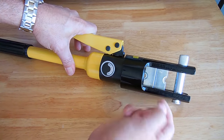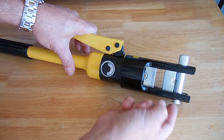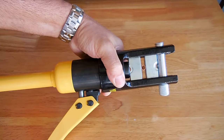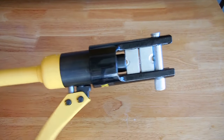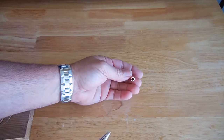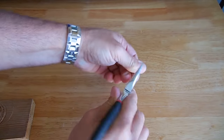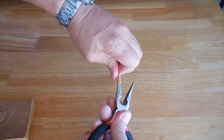If you'd like to flatten the end of the connector, flip the dies around, position it in the center, and flatten it. Just push this pin out, pop it back in after you flip the dies around. And that thing is as flat as you're ever going to get it. Then take the end of the needle nose and ream out the opening so the wire slides in easily.